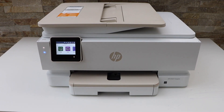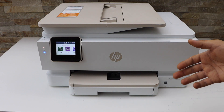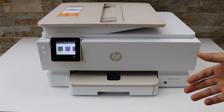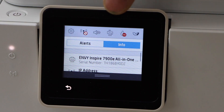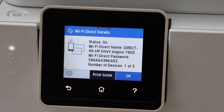In this video, I am going to show you how to do the Wi-Fi Direct setup using HP Envy Inspire 7920E printer. First, go to the printer display panel, scroll down, and click on the Wi-Fi Direct icon on the top. It will display your printer series and password of the printer.